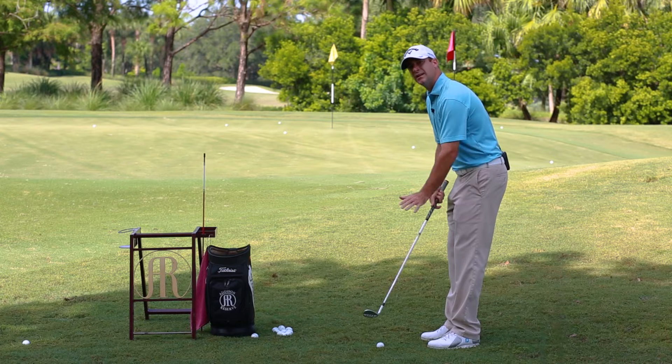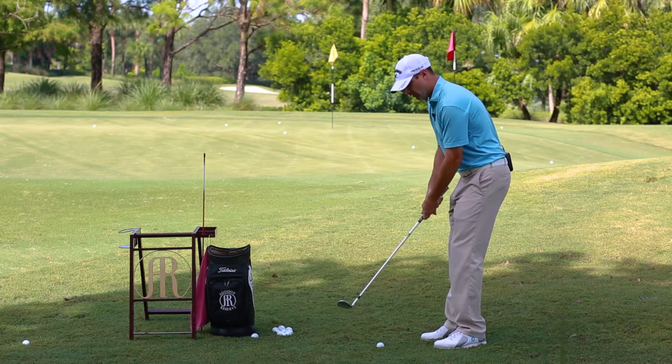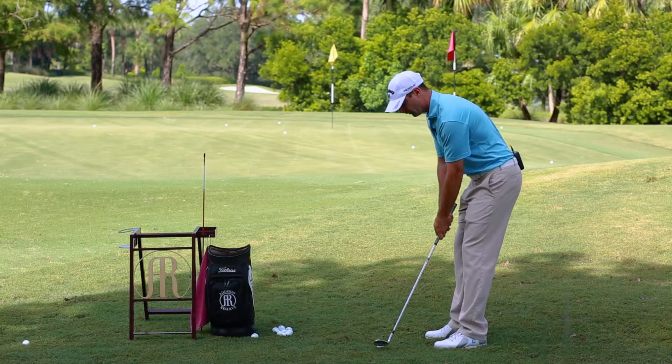The chip shot is a low shot that hits the green and releases. We want this ball to come off low and roll. So to help us get that result, the ball position is back in our stance. We want to play the ball off the inside part of our back foot.